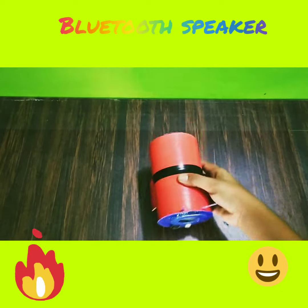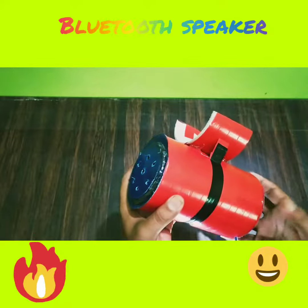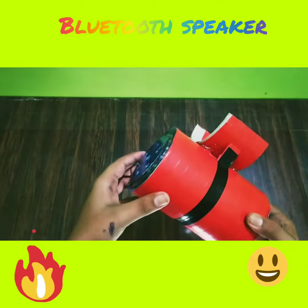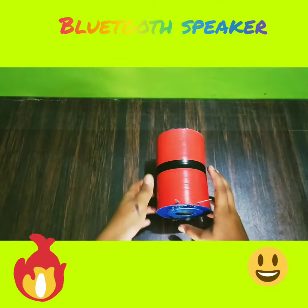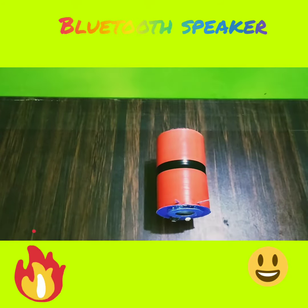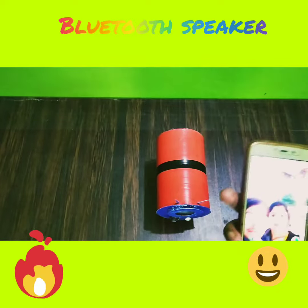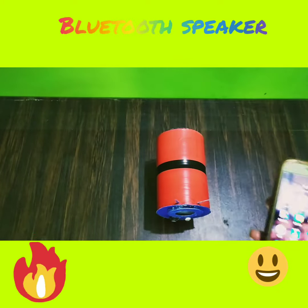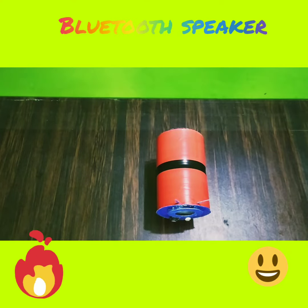Hello friends, today I have made this Bluetooth speaker. It is made up of PVC pipe and it has two speakers in it. As I power on this, it indicates Bluetooth on. Now I am connecting this. I'll show you how it works — I'm going to play a song.